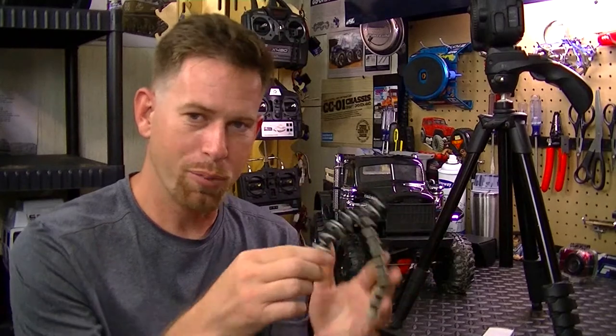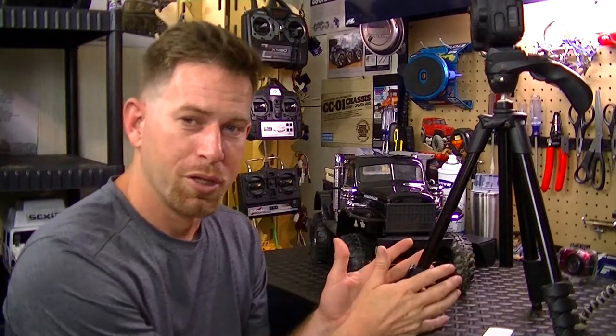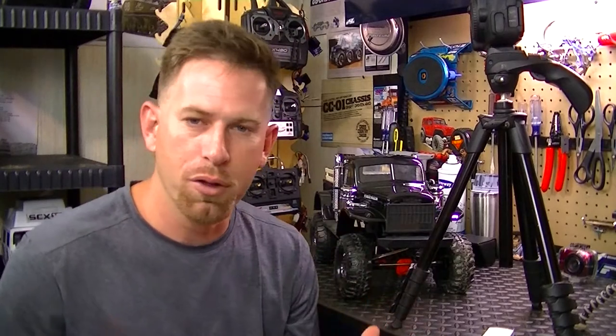I use my JVC Everio on this gorilla grip — it seems to work just right, doesn't tip over or anything. You can also use a GoPro or whatever camera on it. So you've got your RC, your camera, and your tripod if you need one. Then you're going to need editing software. There's plenty of free editing software out there. If you have a Windows PC, you can use Windows Live Movie Maker — it's a very simple, easy program to edit your videos.